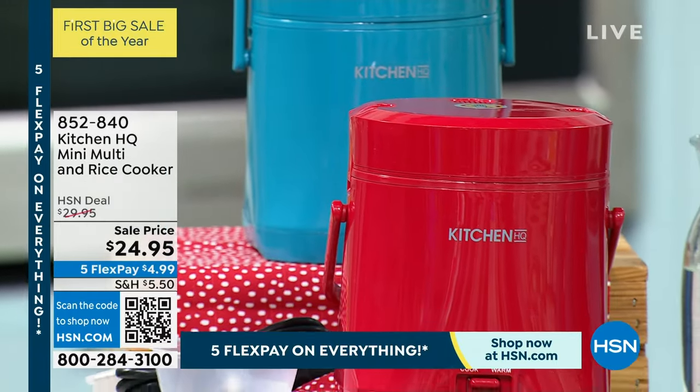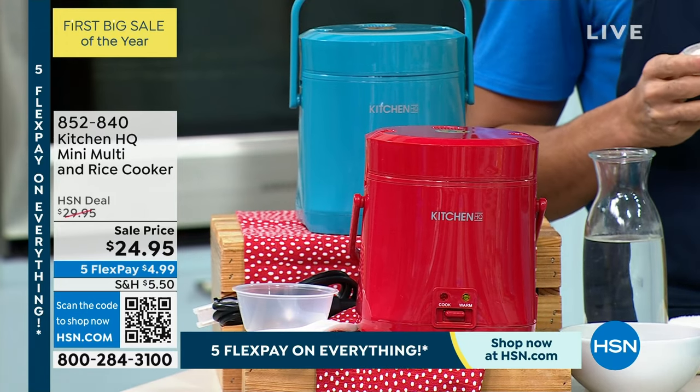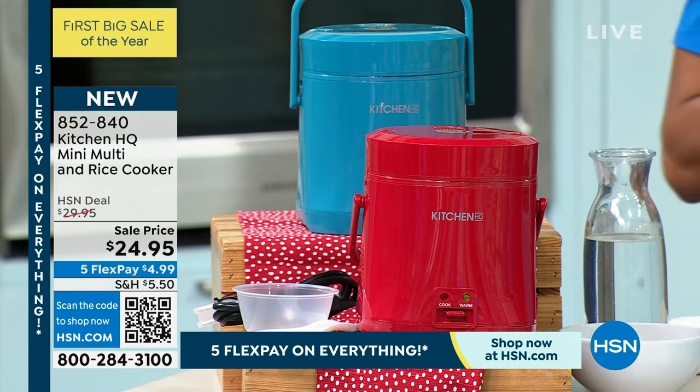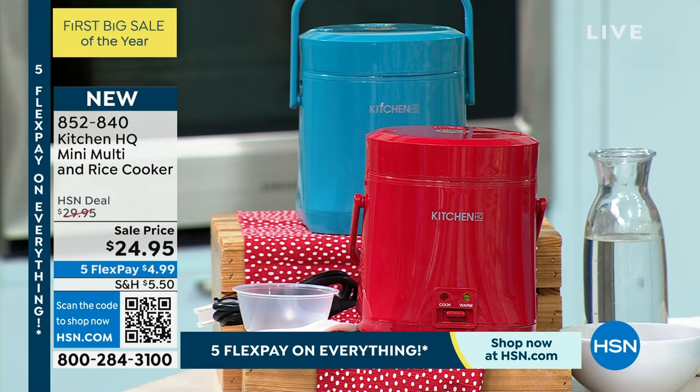I was saying the other day that I have to get a little rice cooker and here it is. I'm 100% getting it and it's only $24.95. It's a weekly deal drop — we drop it on Monday. This price goes away this Sunday, so you only have today, tomorrow, and until midnight on Sunday for this price.